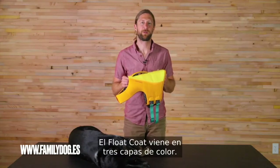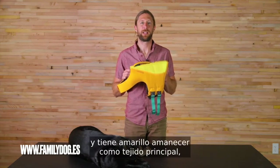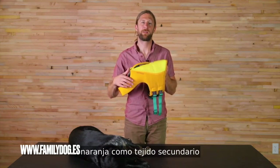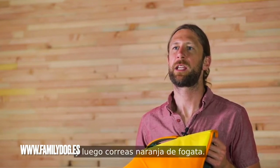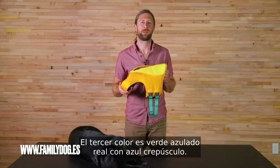The float coat comes in three colorways. This is the sunrise yellow colorway, which has sunrise yellow as the main fabric, wave orange as the secondary fabric, and aurora teal webbing. The second colorway is wave orange with red sumac and campfire orange webbing. The third colorway is aurora teal with blue dusk.